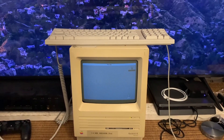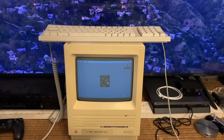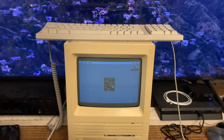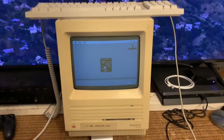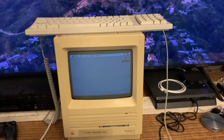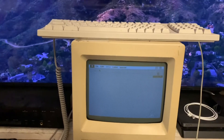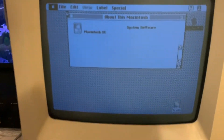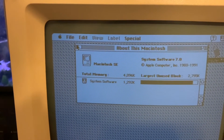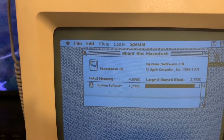I'm going to load Puzzle — just a simple slider puzzle. I'm going to do About Macintosh just for fun. 4,000 kilobytes of memory.